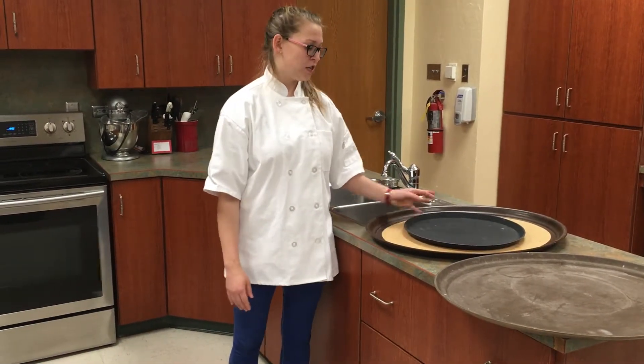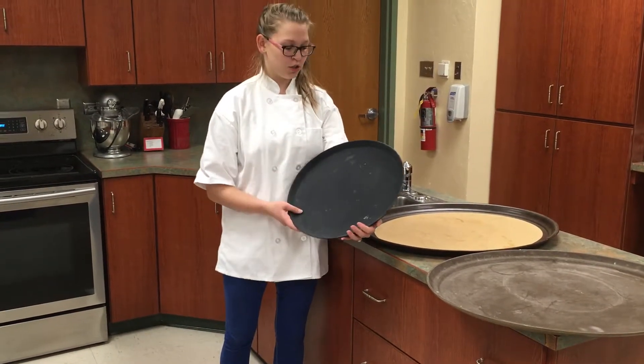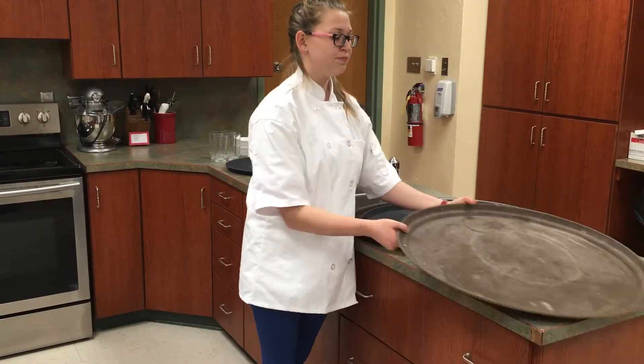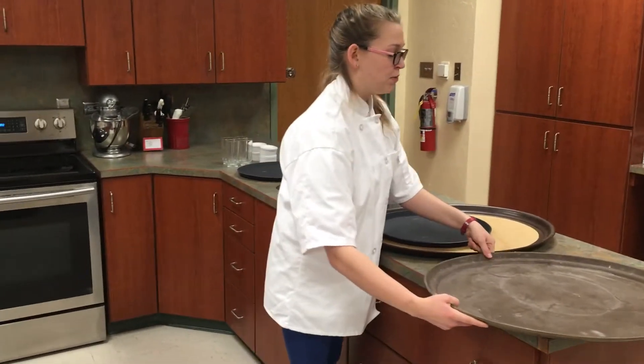These were very cost effective for the kitchen lab. This round black 16-inch tray was a little under $20, and these larger brown tavern 25-inch trays were a little under $30.